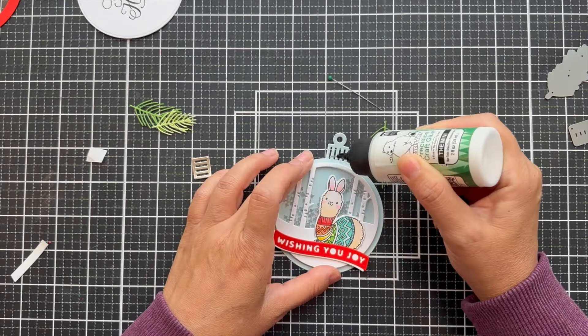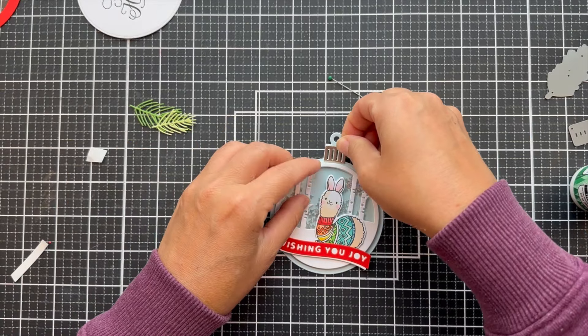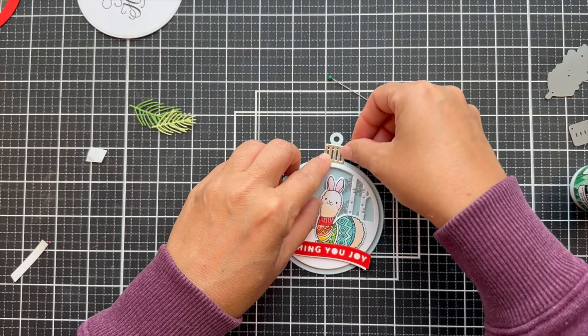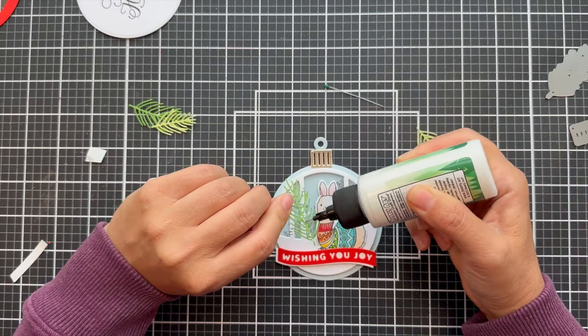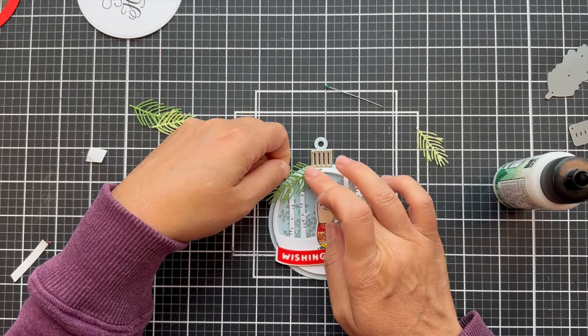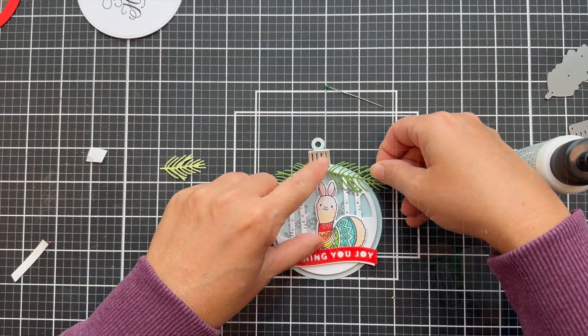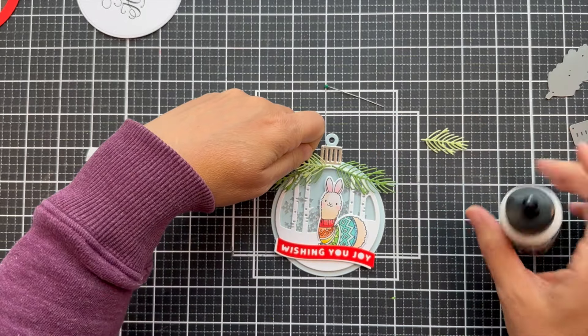Then I'm going to glue the ornament topper — I believe it's a kind of rose gold, I think it's by Simon Says Stamp. You could do gold, silver, or black. I'm using Bearly Art glue to glue on all the little everything. Now this is fun — you could do a lot of different things with an ornament. You could turn it into a tiny little shape card, or use it as a tag to put on a gift.